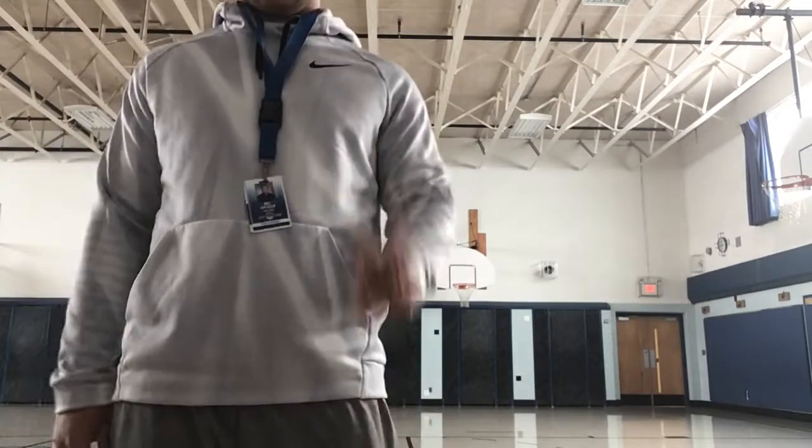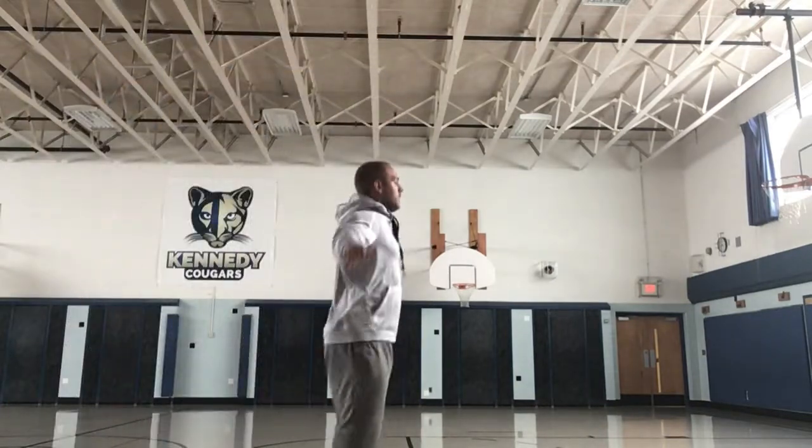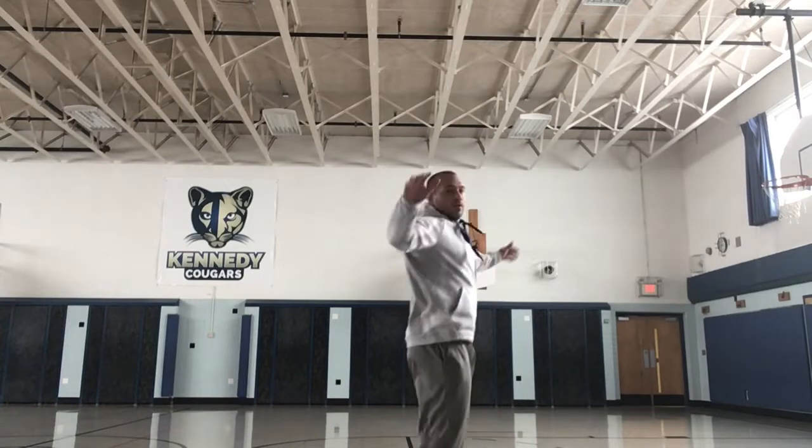The third activity that we're going to do is we are going to shuffle. You're going to face one direction, and you're going to step together, step together, but you're moving sideways. Notice that my shoulders and my toes are facing the wall, and I'm moving sideways.